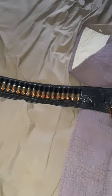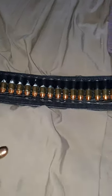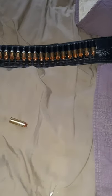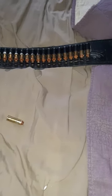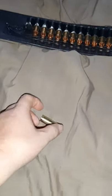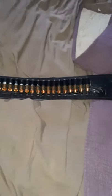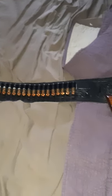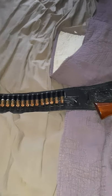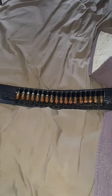These are .45 Long Colt shells. These ones here have the copper over the top of the lead. This particular belt holds 18 rounds, and this one was $133 with shipping included.